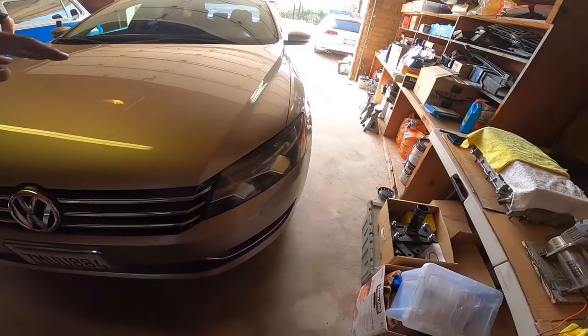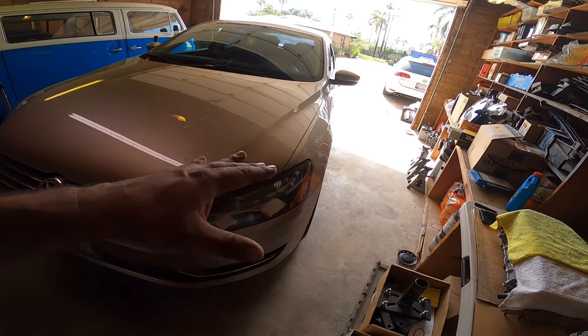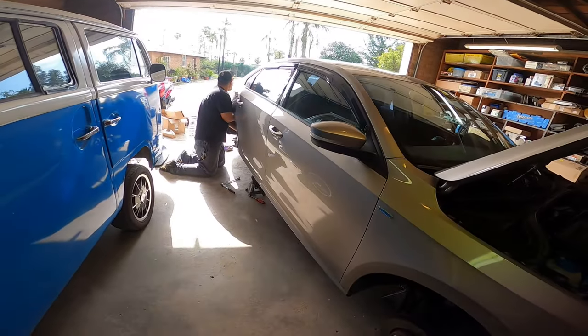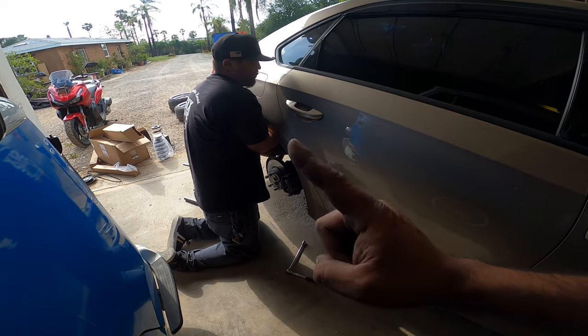We always break loose the wheels before we do any work on the car, because that way we can get the wheels off a lot easier without using an impact gun. Next step is we're going to pop the hood open. We got the wheels off and got the car on jack stands.